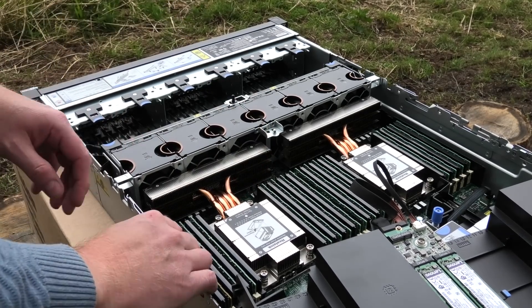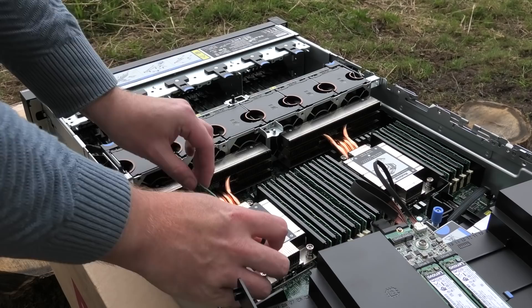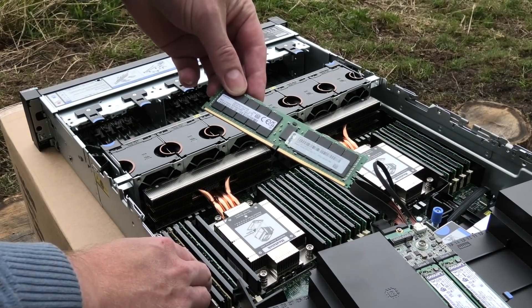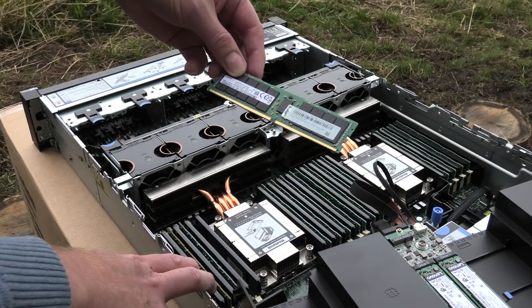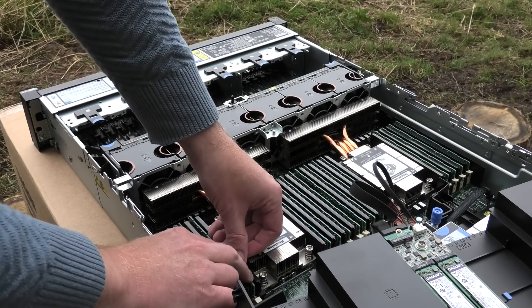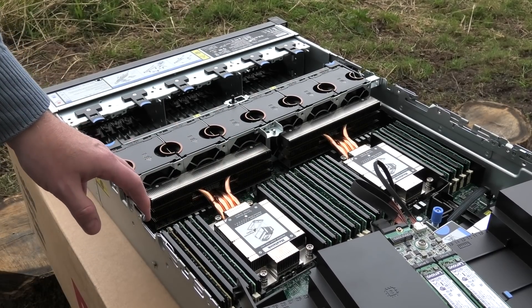There's a lot of RAM in this server and all of these blocks are 64-gigabyte sticks — 64GB PC4 at 3200MHz, so very nice RAM. The server is half full of RAM, so that would be 16 times 64 gigabytes installed.